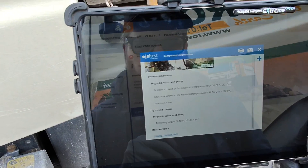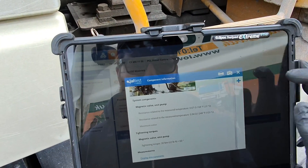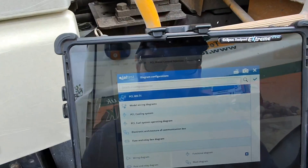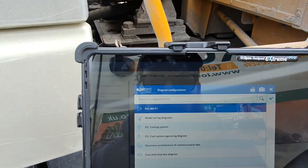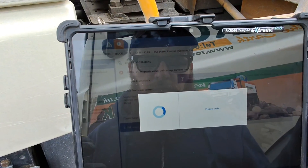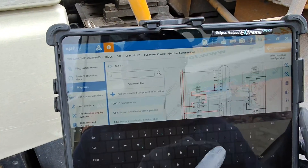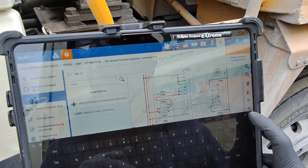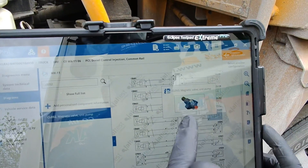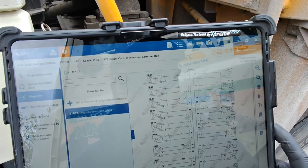We'll get into the wiring diagram and see exactly where we need to test on the engine ECU. We don't need model-specific wiring diagrams for this because there are no joins between the injector and the engine ECU - it's on the same harness. So we'll use our generic diagrams and search for the unit pump. If we put CL092 in - CL093 is one unit pump and CL092 is the other. CL092 is the one closest to the front of the engine, CL093 is closest to the rear.